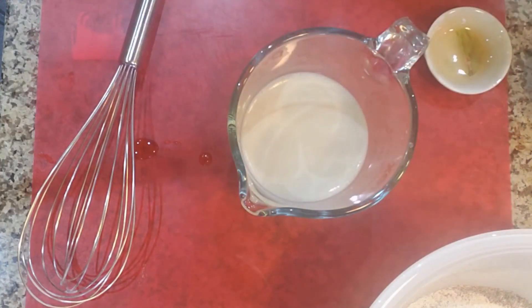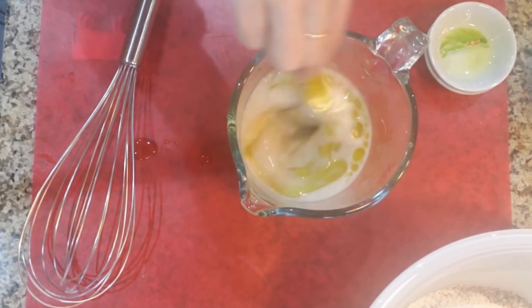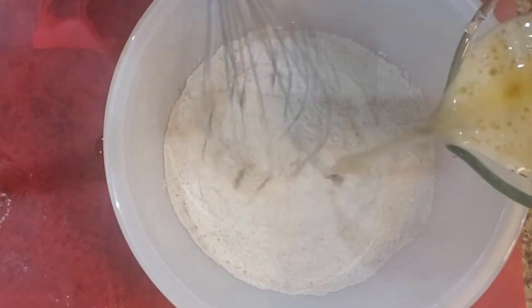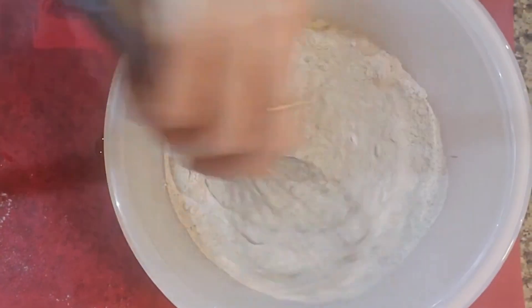In another bowl or measuring cup, add milk, syrup, and oil. Whisk wet ingredients into dry ingredients until you have a smooth pancake-like batter. Let sit 5 minutes.